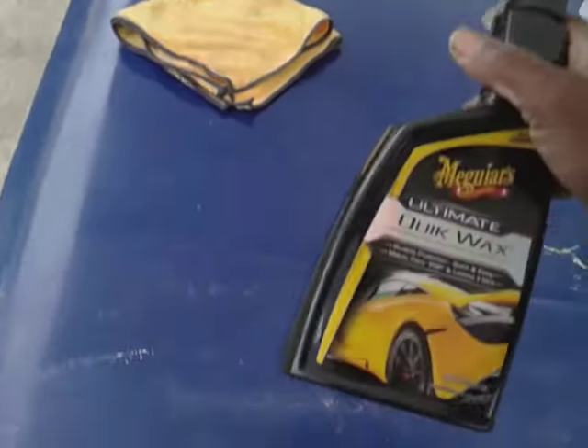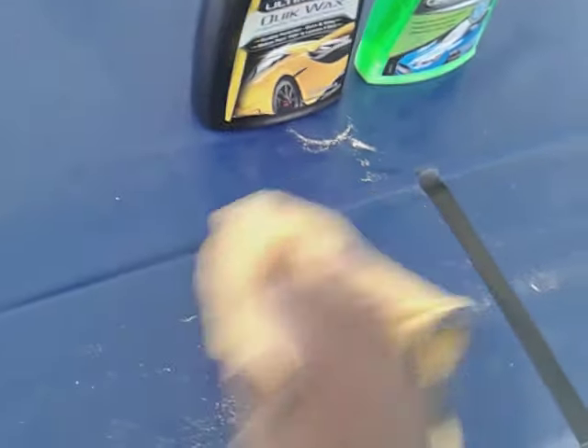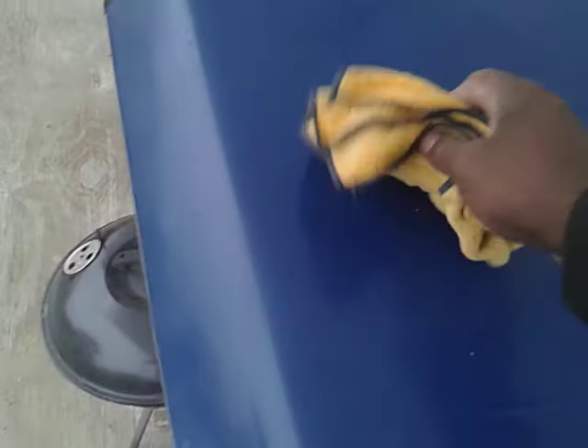Now let's come over here to the Meguiar's Ultimate Quick Wax — this is the improved formula right here. Simply spray this down, get a nice little coverage, and wipe it in on the panel. We'll do two coats of this just like I did the hybrid ceramic over there. Don't take much working in such a small area here — really don't take that much product.